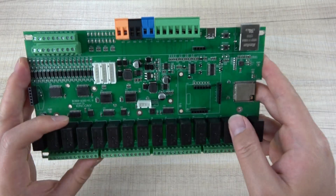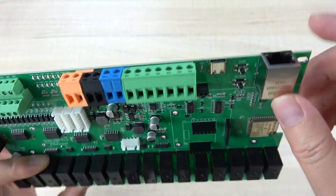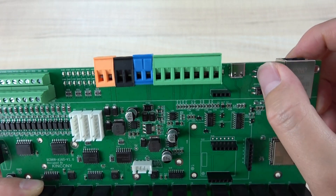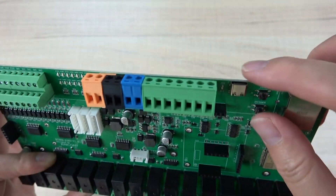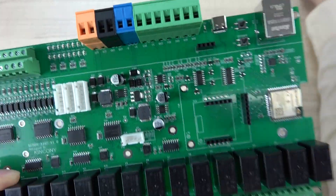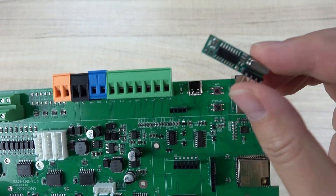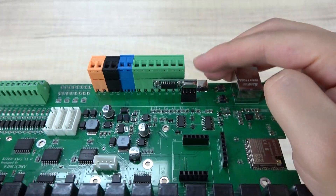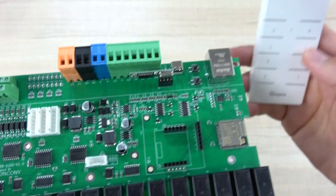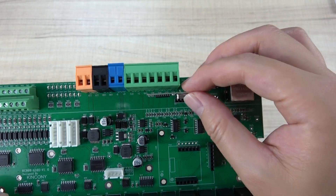Let's look at the details: the ESP32 module, the Ethernet port, the reset button, GPIO0, and USB Type-C. This is the IF module — if you want to use a remote, you can plug it into this socket so that you can use a wireless 433 MHz remote.